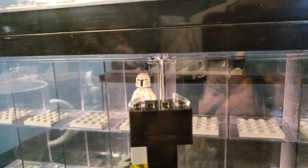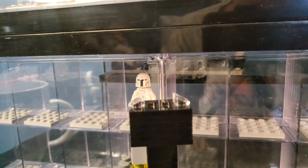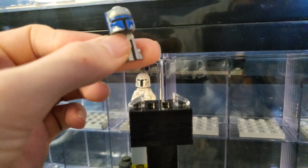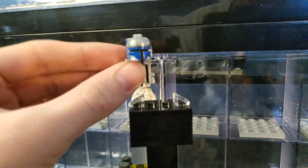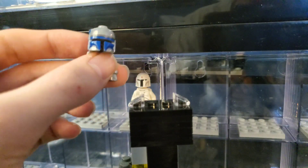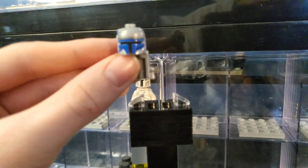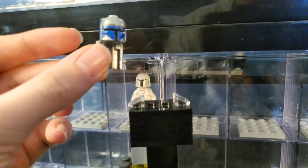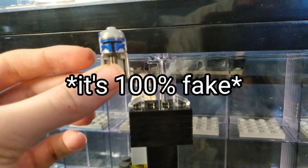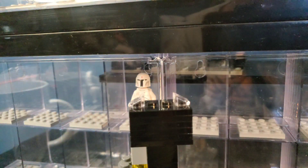Here we have probably the most expensive thing in this mystery box — this Jango Fett helmet piece with the jetpack and everything. This is worth like $150 in good condition, and I'm pretty sure it's in like pristine condition right now. That's kind of insane. There's a hole at the top — I'm not sure if that means this is a fake or if it is real. I'm going to have to check on that.